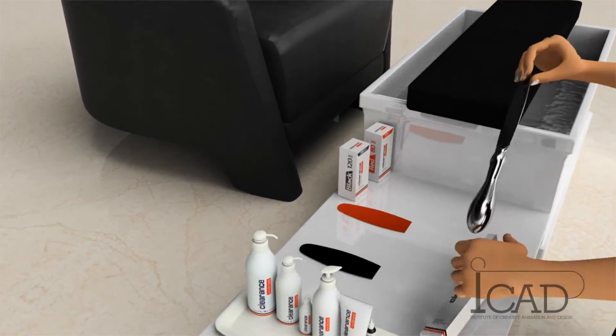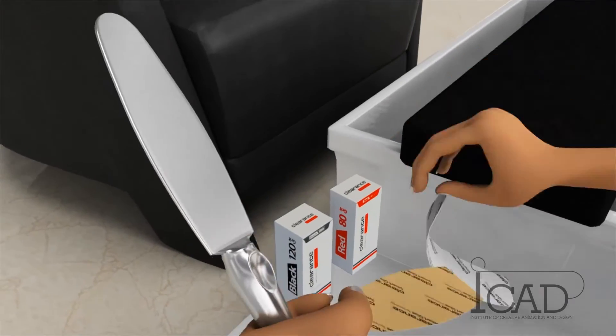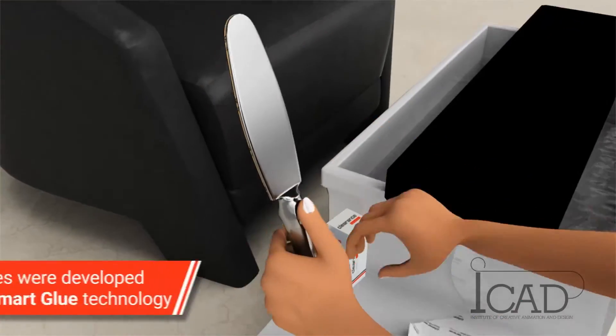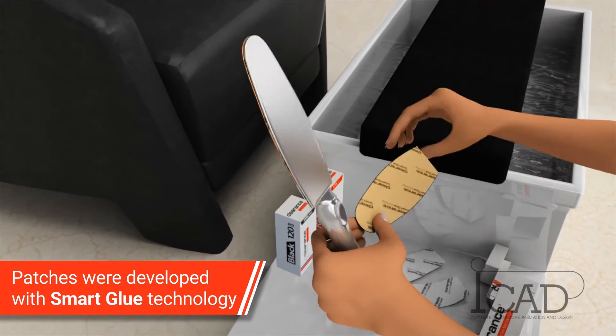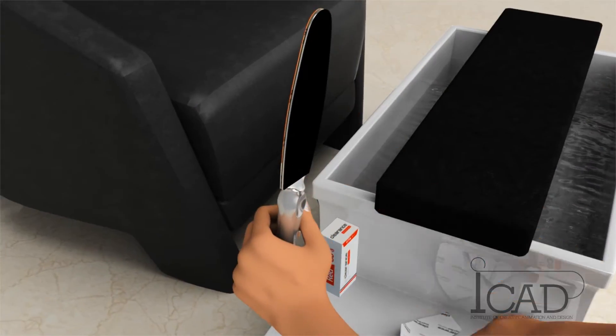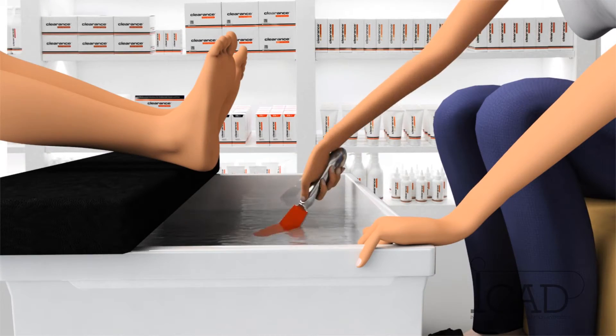Combined use of both patches during the treatment will produce perfect results. The disposable patches were developed with smart glue technology — an innovative and unique glue technology from Clarence — which allows for stability of the patch during filing and easy removal at the end of treatment.